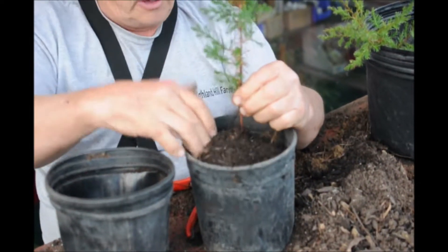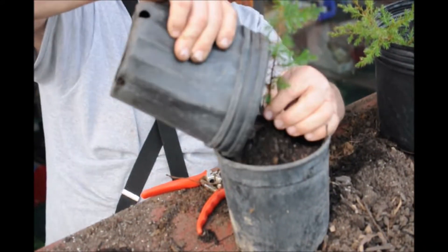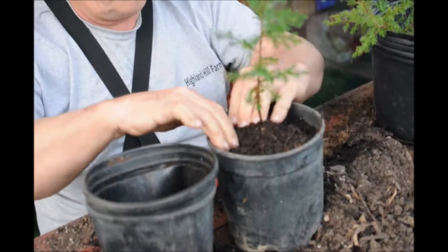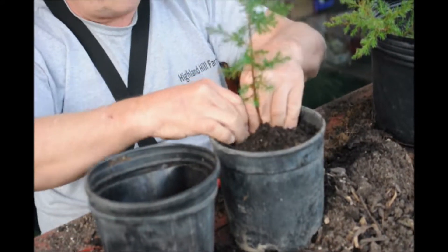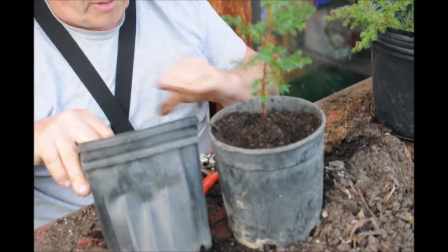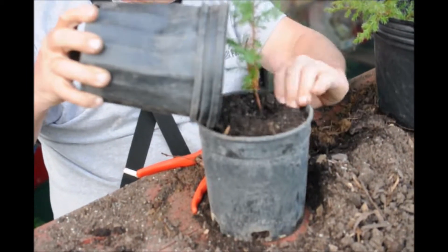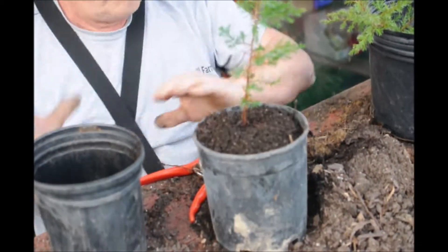We're going to try and get it down in nice and smooth. We want to get it so it stands upright, straight up in the pot. I put the rest of the soil in and I want to make sure that it's filled.